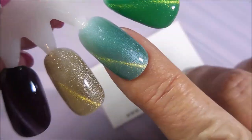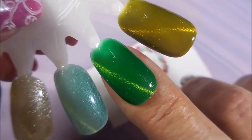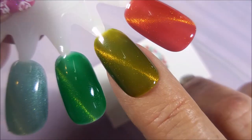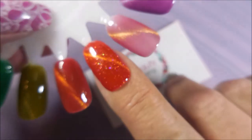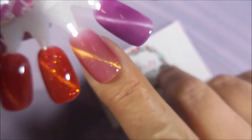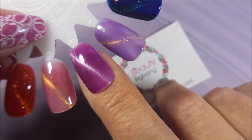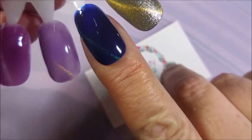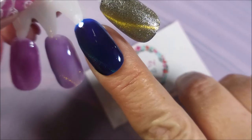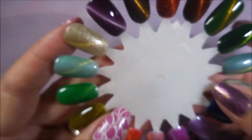So here we go with the show and tell: the gold, the aqua, the green, the funky olivey green, and here's the two oranges — look at that, there's the scattered hollow — rose gold, and then purple, and then purple with gold. And here's that blue. Look, I'm trying to work it. There you go — look at that teal line that goes through it. I love it.